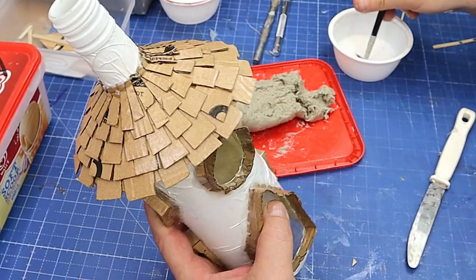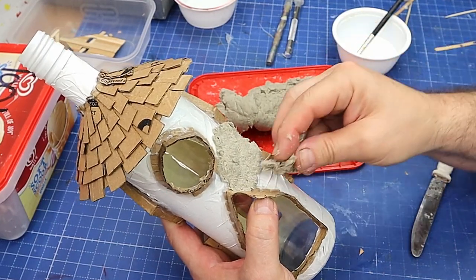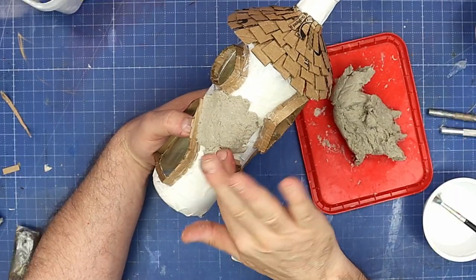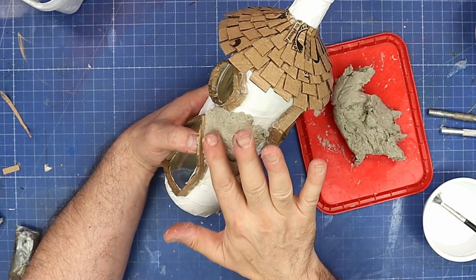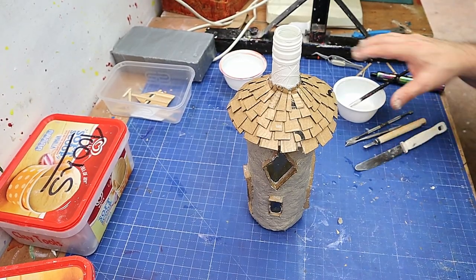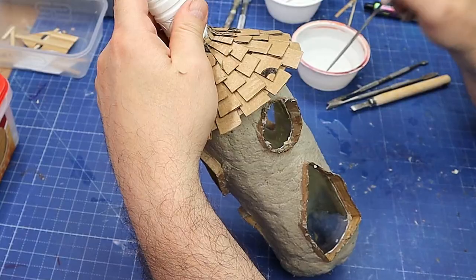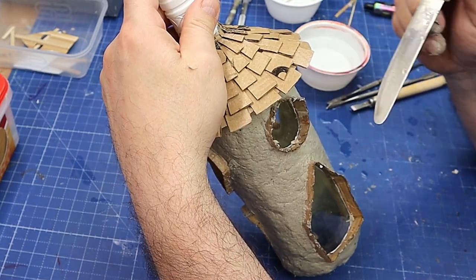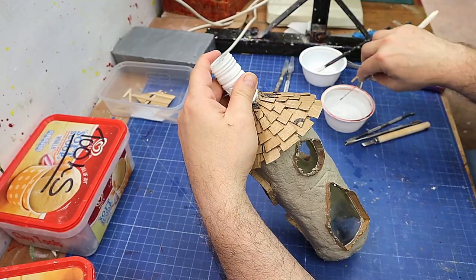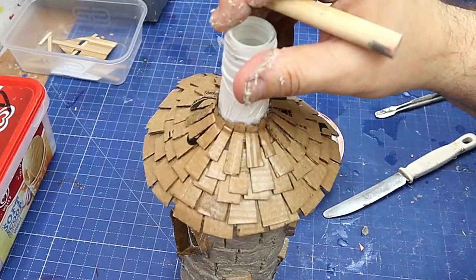I want the clay to be quite textured, so I push it onto the wet PVA. I can smooth it out a bit by dipping my finger in water, but I don't want it too smooth because I want it to look stone-like when finished. You only need a very thin layer. Now it's nicely coated, I put the brick pattern in — that's really easy to do. Over the door I do a slightly different pattern, like a proper block arch going over, to give it a bit of interest.